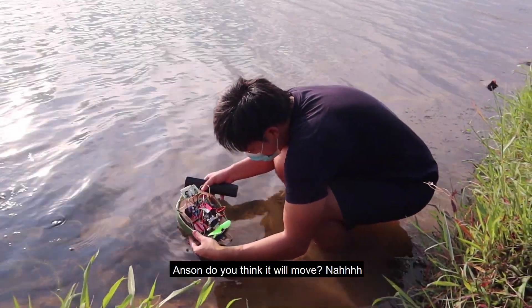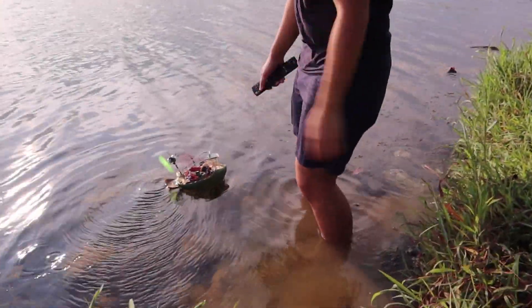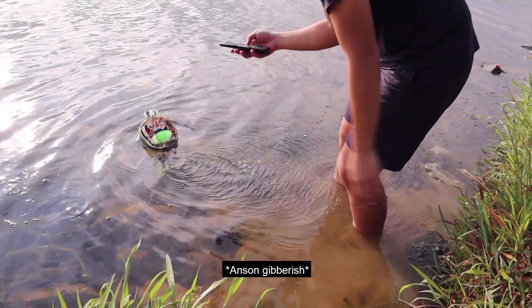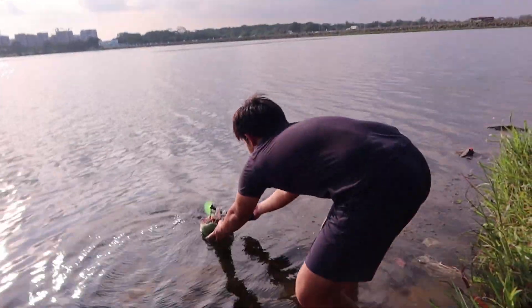Anson, do you think it'll move? Nah. Okay, go! Oh, it works! Let's see how far it goes. It's just going to go... yeah, I can make it float around. It's going in a circle. The water's getting in.